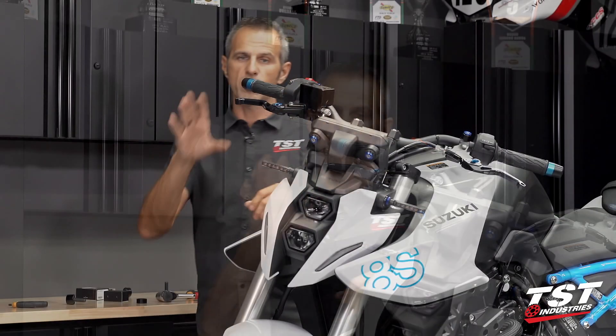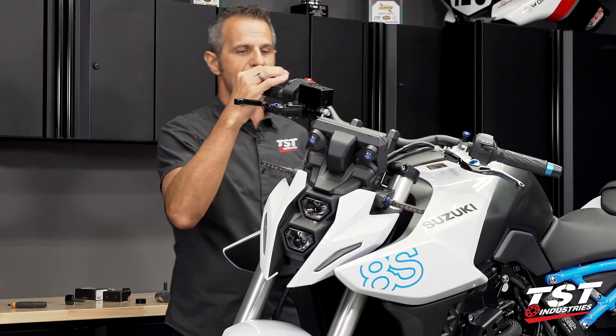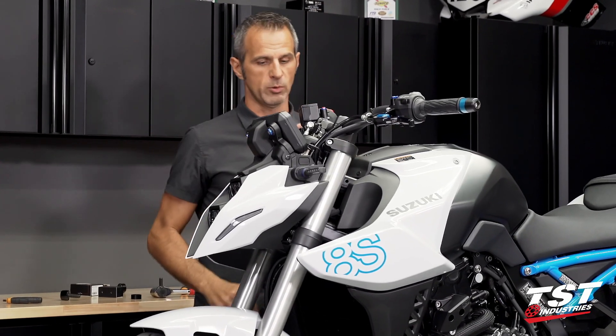Alright, the physical mounting process is done. I just need to make sure that the throttle springs back, and it does. So we are done here.